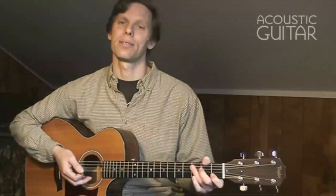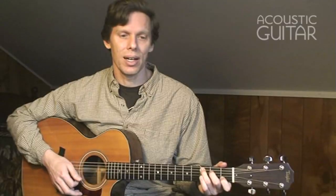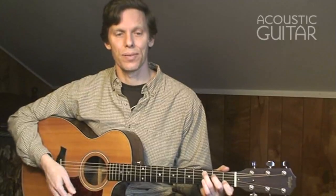In this lesson, we'll take a simple chord progression and work through several cross-picked variations. First, here's a short progression in C that might remind you of Paul Simon's 'The Boxer.' Use the alternating bass strum style here, picking a bass note and then strumming a chord using all downstrokes toward the floor.